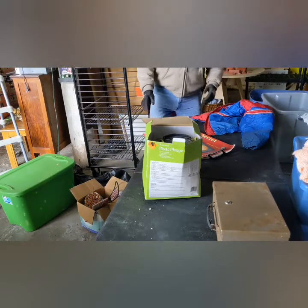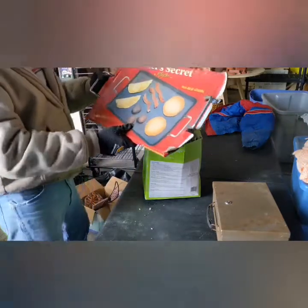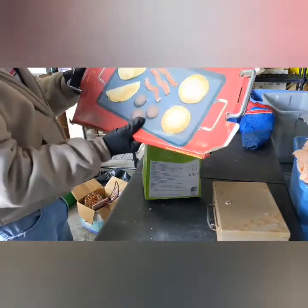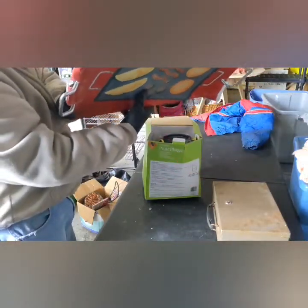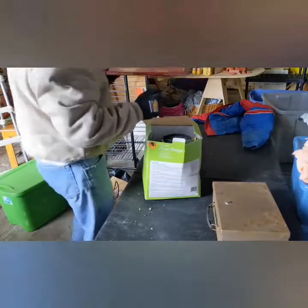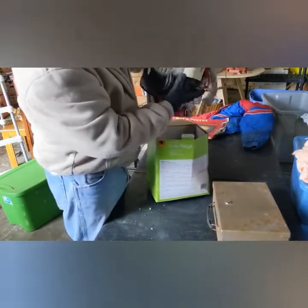Another thing I found — it's a Chef's Secret, a little pan, but it does have a little rust on the handles. It's never been opened — that just happens when stuff sits forever. And we've got some Halloween stuff here.